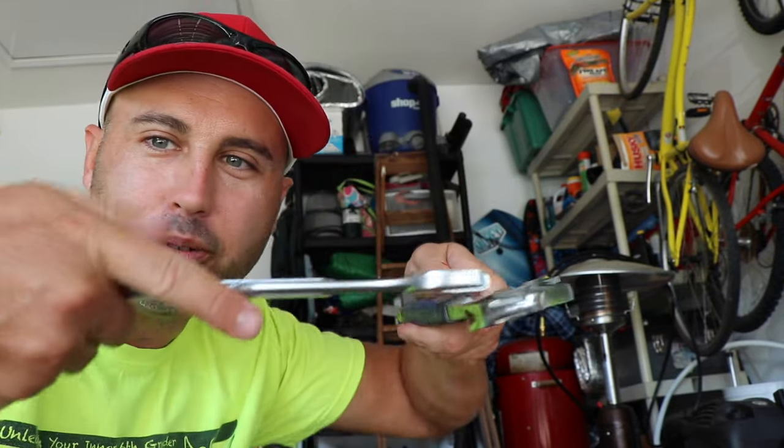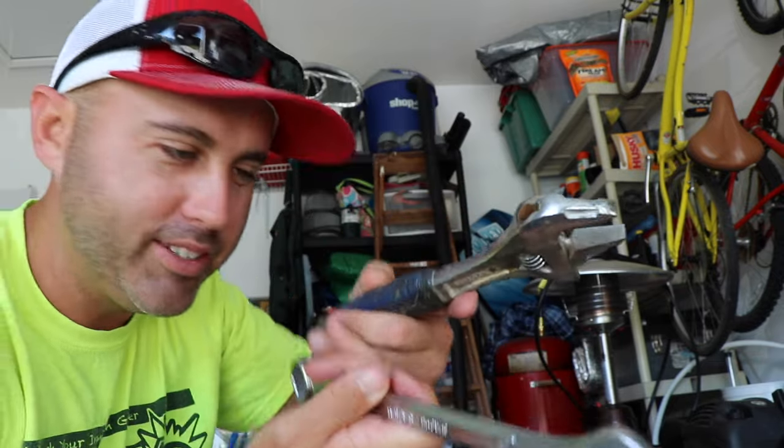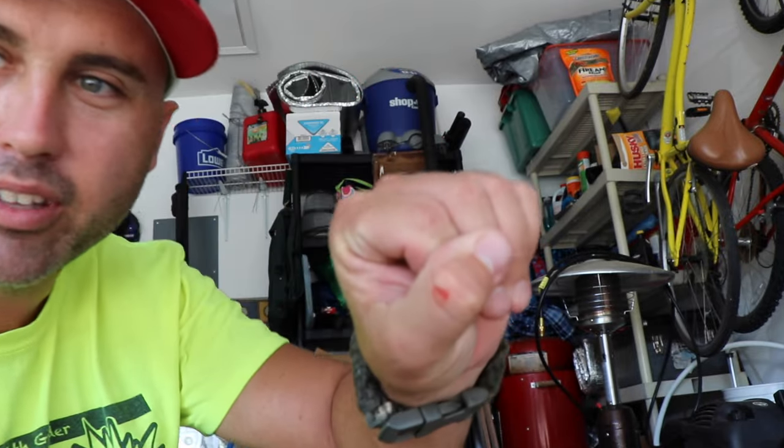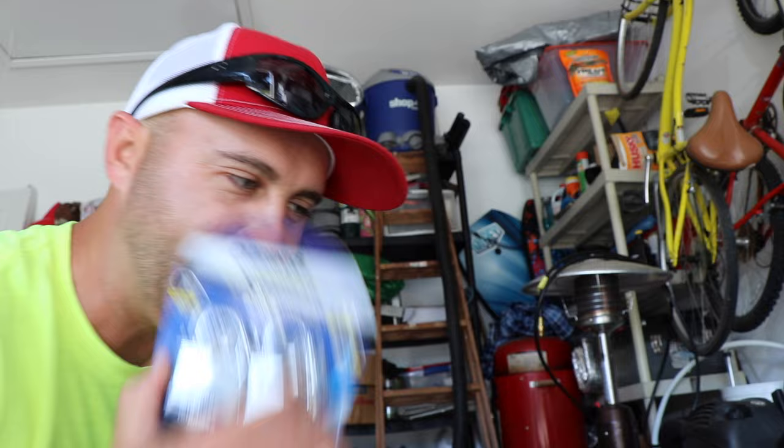It wasn't as easy as I thought because when you're doing this and it pops, your fingers will smash together. Somebody told me on Facebook that they almost broke their fingers doing this, so that's a trade-off. This one was pretty easy to do, but I just cut myself — didn't even notice it. Did it with my fingernail — all in the name of science. I might go get my gloves for the second go around.